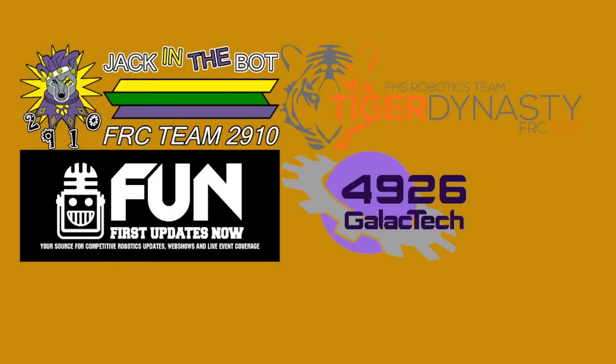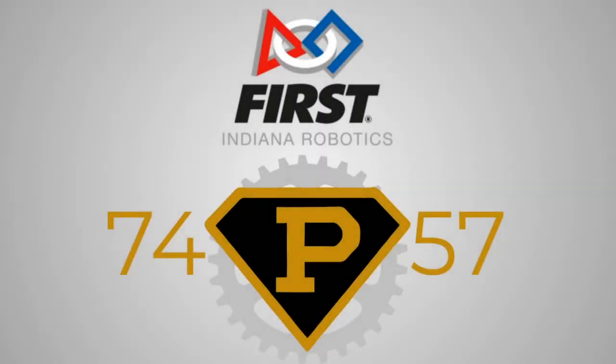Special thanks to Team 2910 Jack in the Bot, Team 5010 Tiger Dynasty, Team 4926 Galactic, as well as First Updates Now for the various footage as well as the unique robot designs that were featured in this video.